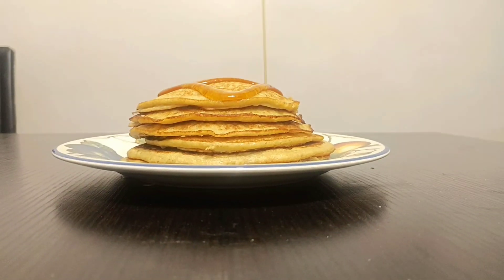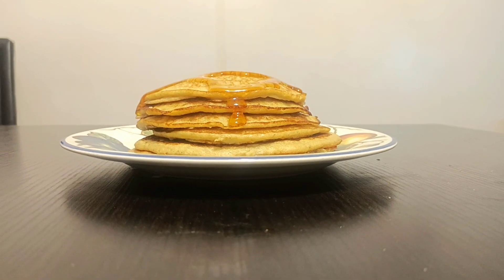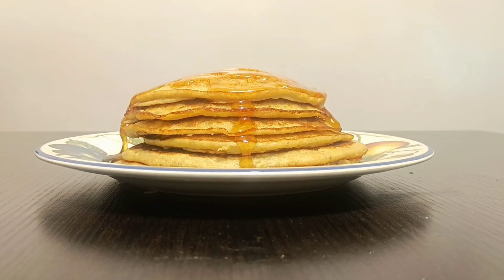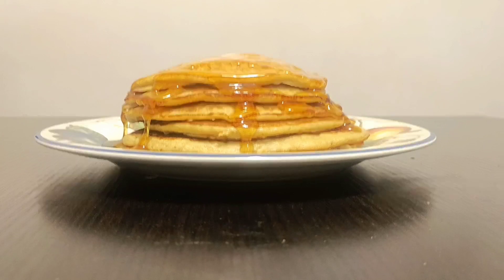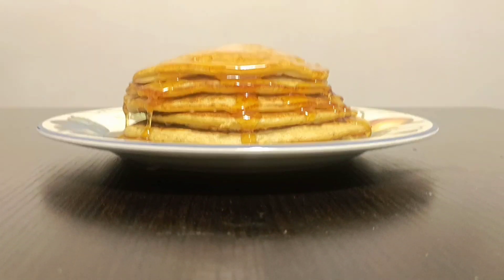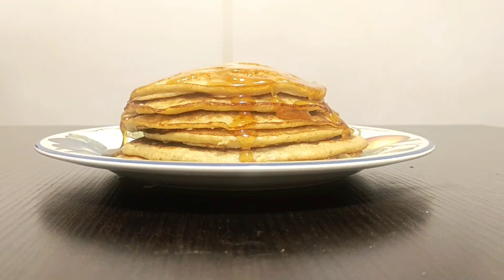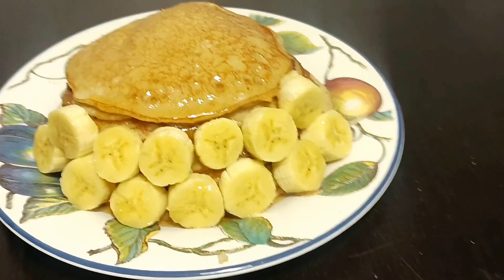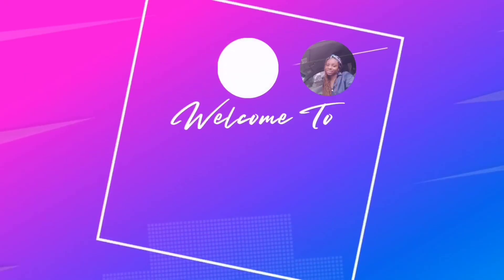Hello beautiful people, you are welcome back to the channel. My name is Atinike Omogore, I'm based in Lagos State, Nigeria. If you are coming across this channel for the first time, hello and welcome — thanks for clicking on this video. In today's video, I'd like to share with you a simple oat pancake recipe. Without further ado, let's dive into the video.